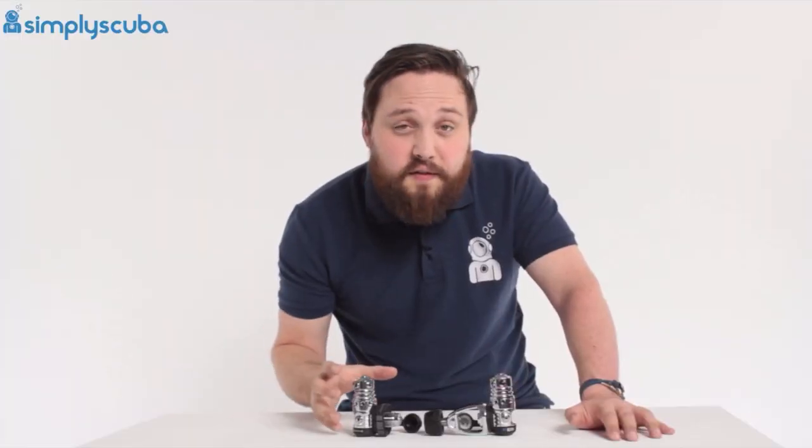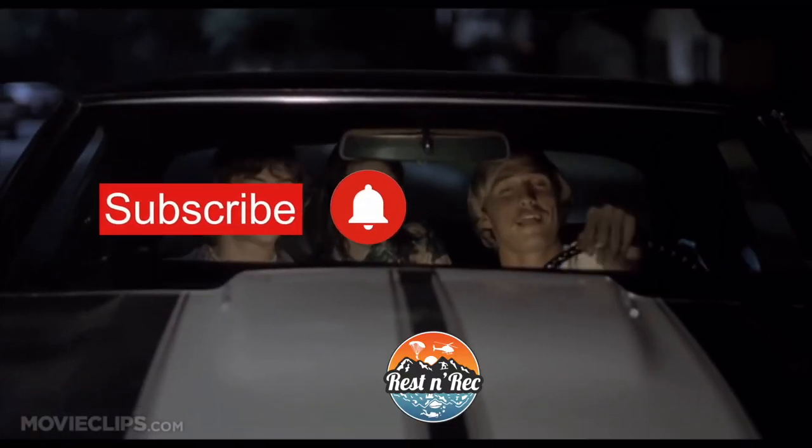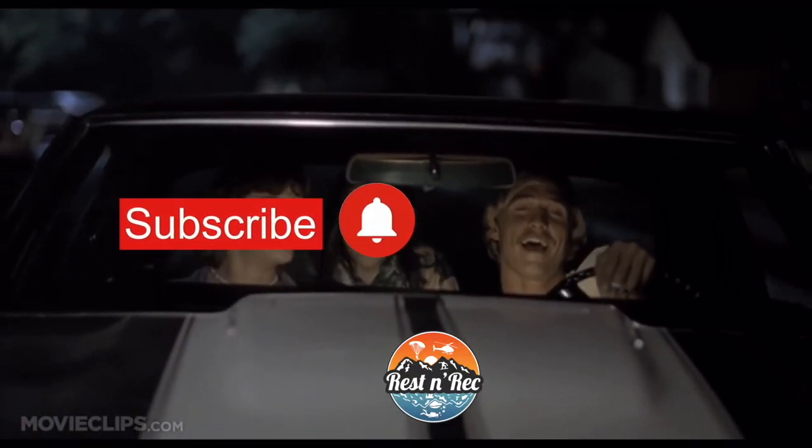So to all of you out there looking to buy a new regulator, don't buy Yoke. Go for the DIN. DIN is definitely the way to go. Hey, if you made it to the end of this video, dropping a like and a comment is free and it helps this channel more than you know. I hope I didn't step on anyone's toes too badly. This has been Church with Rest in Rec — take it easy.